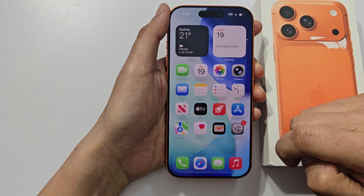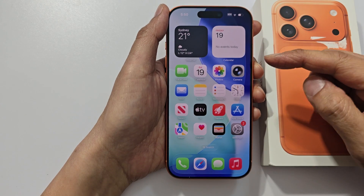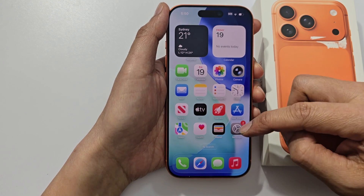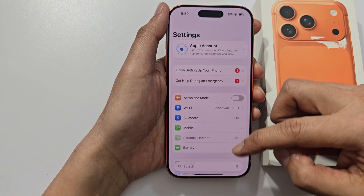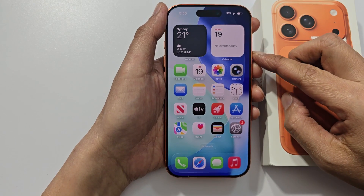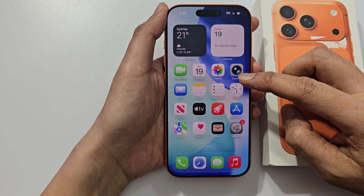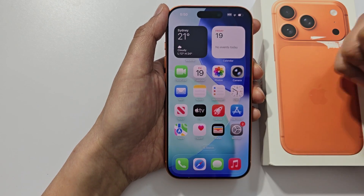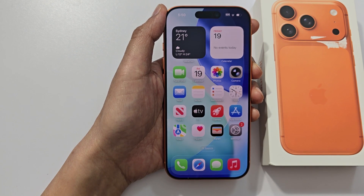Tap on get started. So there are a lot of things to set up before you get to the home screen, but a lot of them can be skipped and you can always go back into settings and do it later on. That's how you can quickly set up your iPhone 17 and get directly to your home screen. Thank you for watching this video.